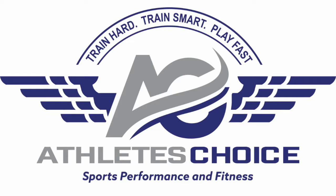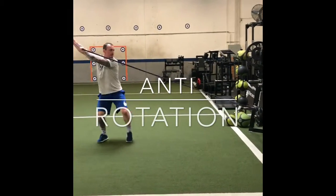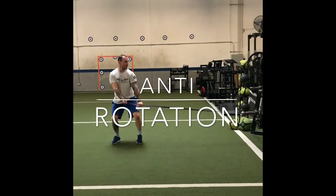Hey MaxLax Athletes, here's your training tip of the week sponsored by Athlete's Choice. In the past, crunches and Russian twists were used to train the obliques, but we now know that these types of exercises do more damage to the spine than good.